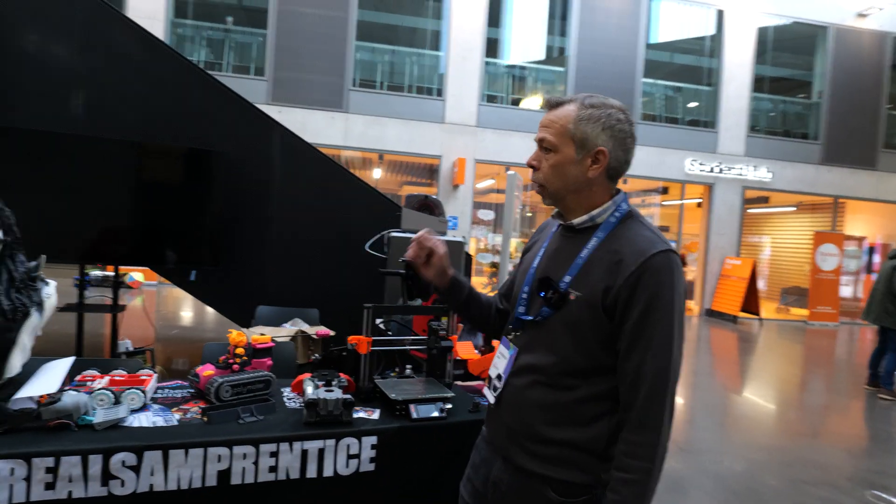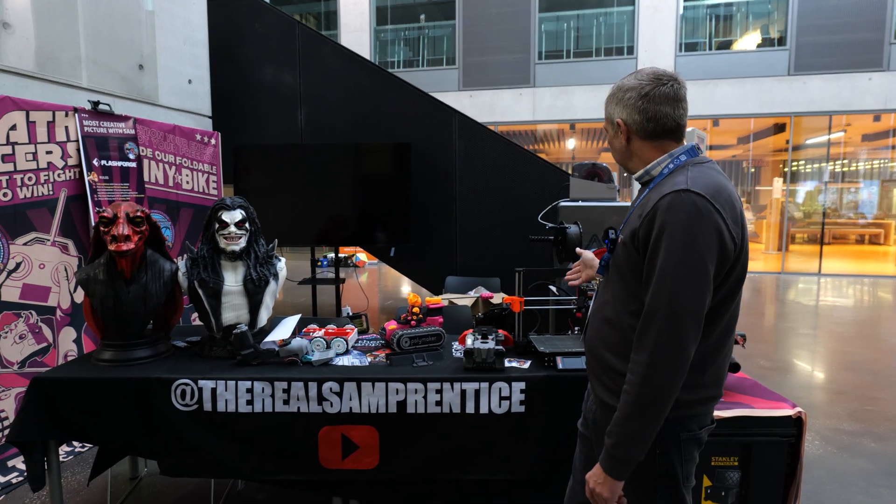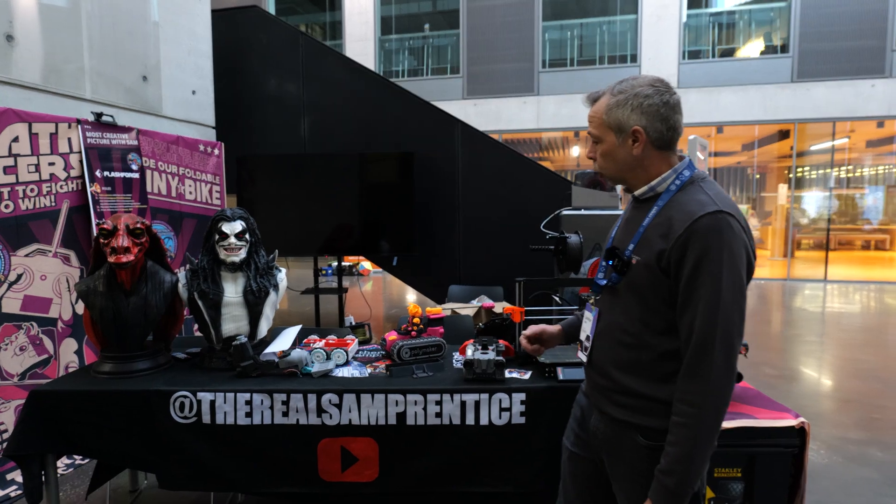So here is the Death Racer booth run by Sam Prentice. He isn't here at the moment but we'll try and catch up with him at some point today and have a chat with Sam the man.